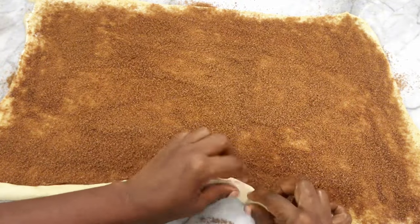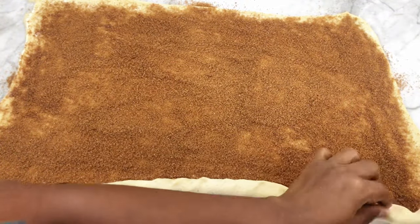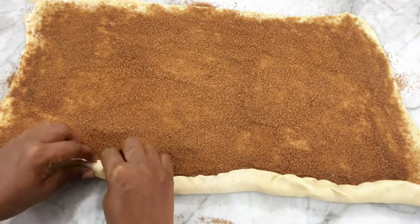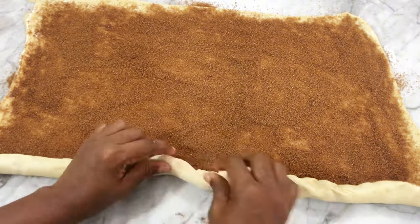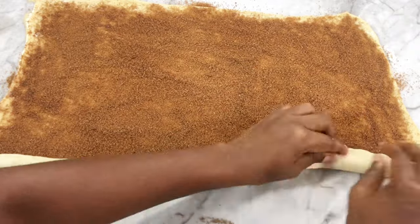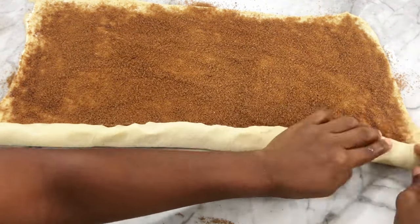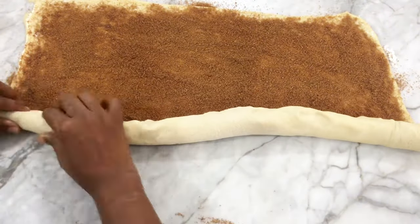Now we're going to roll the dough into a log. Roll it tightly so you get a nice-looking cinnamon roll when you cut it. I'm rolling it into a long, tight log.